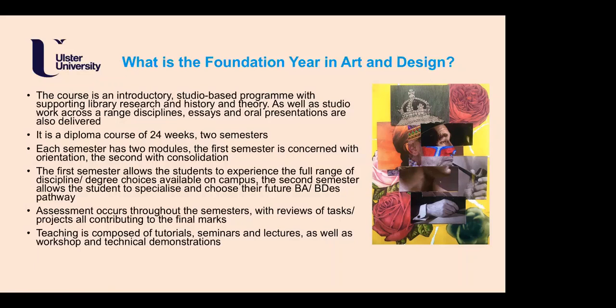Essays and oral presentations are also delivered by students right from the start. The essay is up to 2,000 words, and an oral presentation to your peer group about your research in the second semester is also very important. The diploma course is 24 weeks, two semesters, with three weeks of assessment at the end of each. It begins in September and finishes in early May. Each semester has two modules — the first concerned with orientation, the second with consolidation.